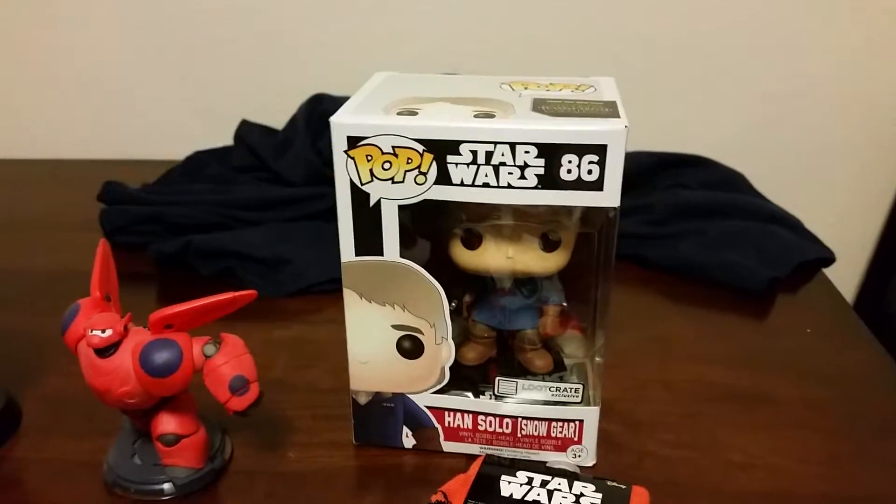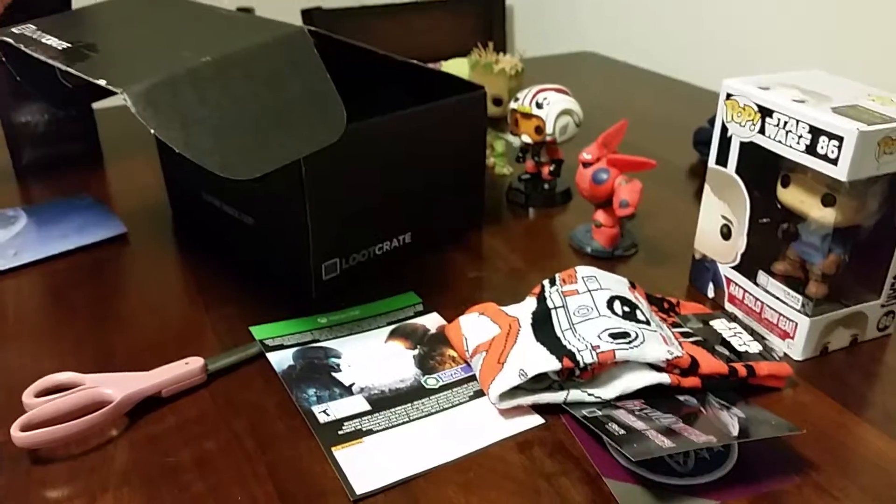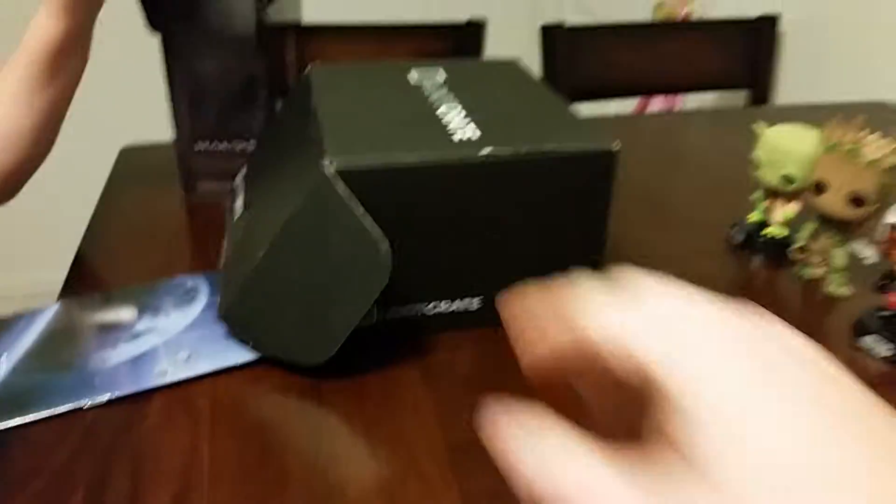And then a Star Wars Pop doll. What would you say about this month's crate, what do you think of it? It's good — thought it was good. Nice, with the theme being galaxy this month and with the release of Star Wars.